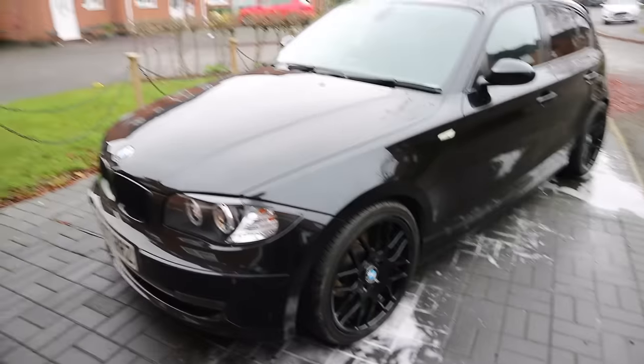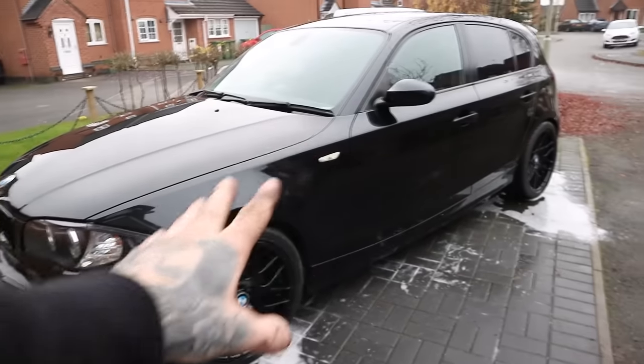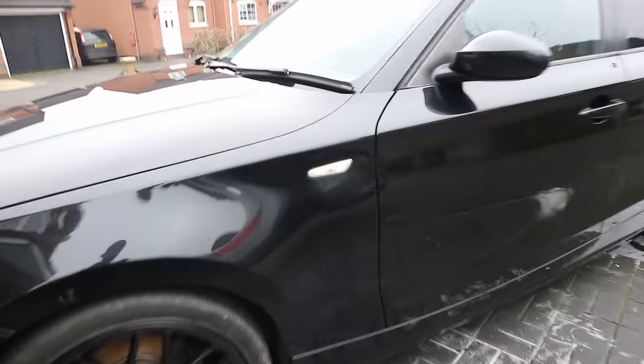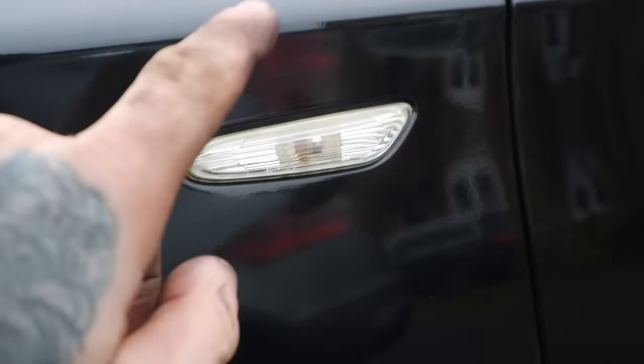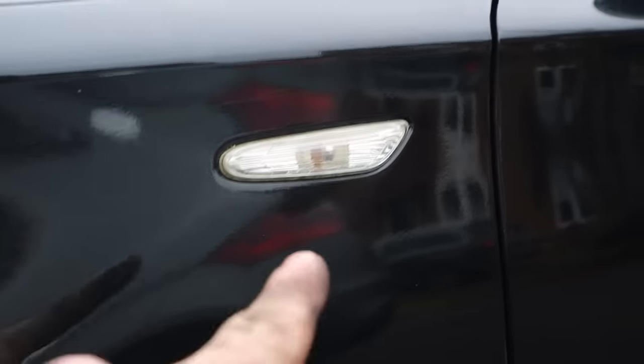So the BMW — the first mod we will be doing: if you look from the side here, one thing that sort of stands out, being it all blacked out, is these terrible side indicators. They look old, look terrible. We're going to remove them today and we've actually got some black LED ones which we're going to put in, so let's go get them and put them in now.